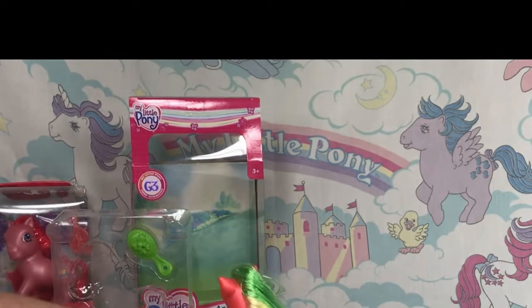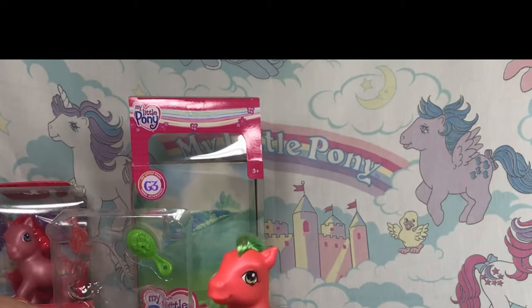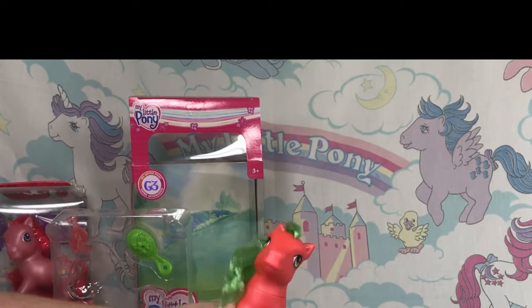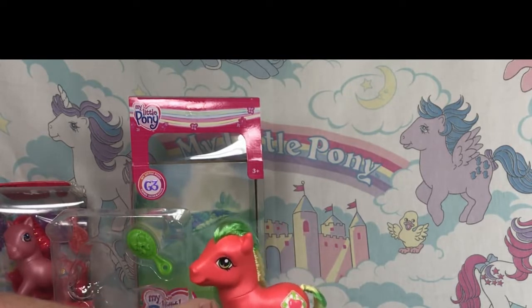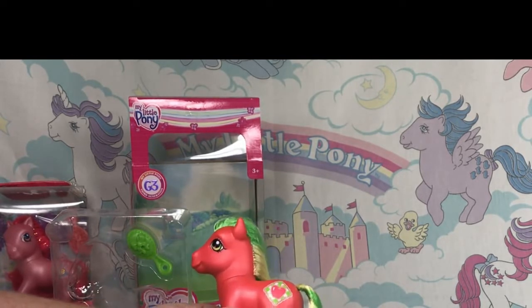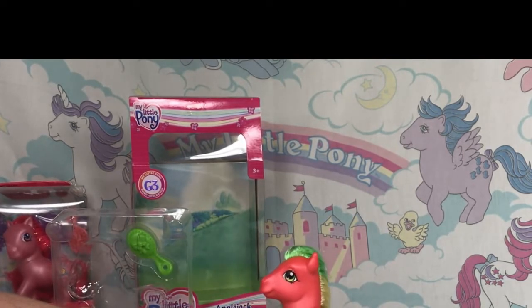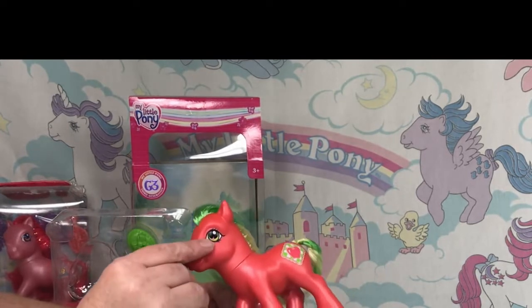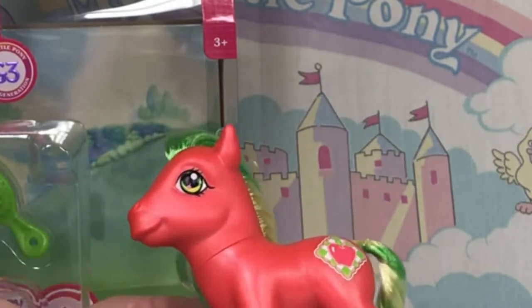She feels much like the Basic Fun ponies in that there's a little bit of squish, but she's firmer than G1s — which makes sense because G3s were firmer than G1s. I always like the detail of the apple in her eye — the apple of her eye.